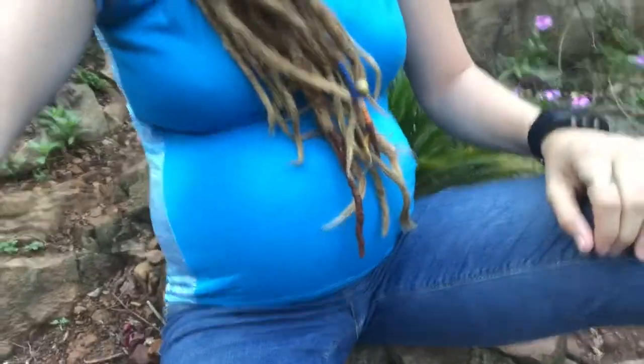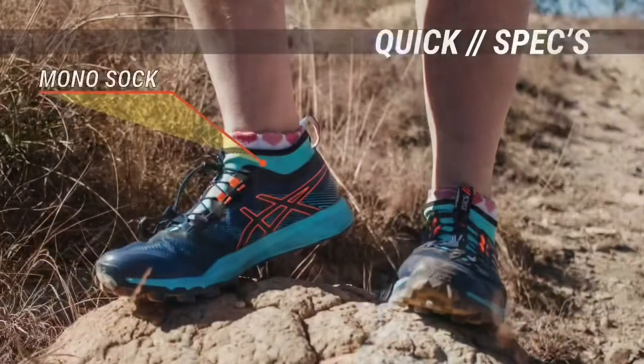I will be testing these shoes while I'm pregnant, so it is pretty important for me to have very good footing, and I have to say I've been very impressed with the grip on these shoes during this whole process. Just a quick few specs: